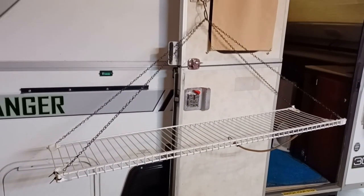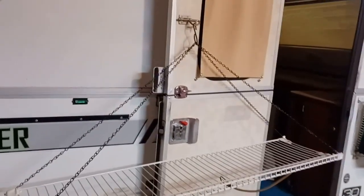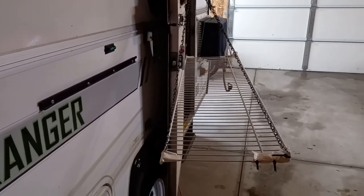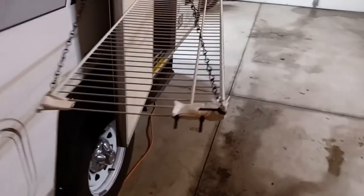Here's a different view of the same thing hanging up outside so you can see the details a little more easily. Just a simple hook in the middle, four chains. If you look at it from the side you can see that the chains are not all the same length as each other, so that the shelf will sit flat when it's hanging.